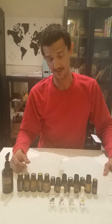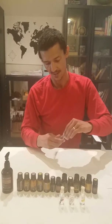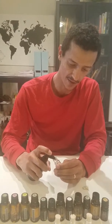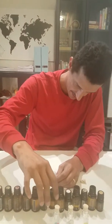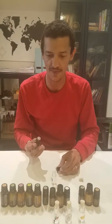We're going to get right into the recipes, starting with our Italian recipe. We've labeled the jar and filled it up with fractionated coconut oil. Here is our recipe — we're looking for three drops of basil.